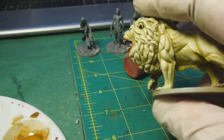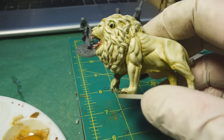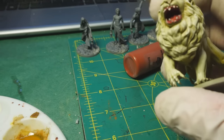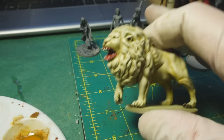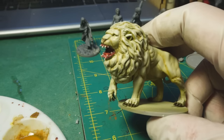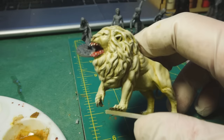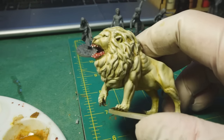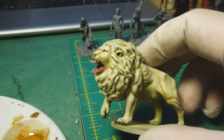Then I went back and started doing more of that baby poop color I mixed up to pull out the definition on the muscles some more. At this point this is pretty much done, so I'm going to move on. I'm actually going to clean up the survivors some more because they require a little bit more work before I can get to painting them — I'll have to do some liquid green stuff and some sanding. I'll probably come back at least one more time on this video and talk a little bit more about what I'm doing.